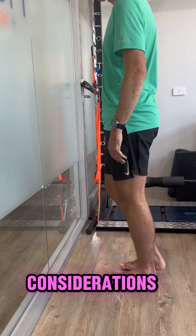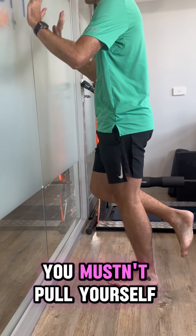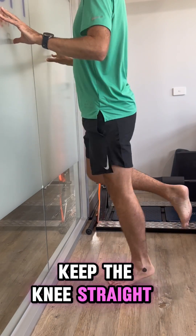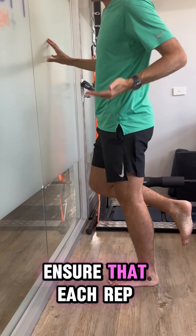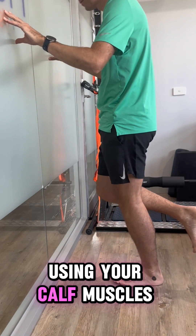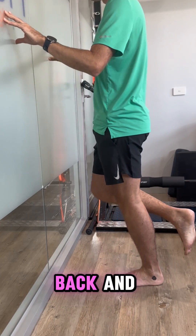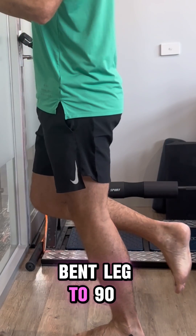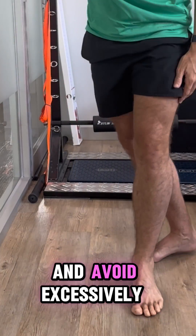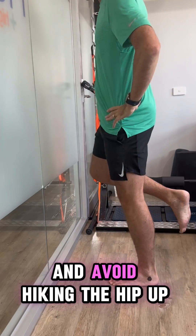Some technique considerations when performing repetitions: use your fingertips to help you balance. You mustn't pull yourself up the wall when performing the calf raises. Keep the knee straight and avoid bending the knee. Ensure that each rep is to full height — no half reps. Push down into the ground using your calf muscles to move your body upwards and not forwards. No rocking the body back and forth. Keep the knee of your bent leg to 90 degrees behind you during testing. Push up through the big toe, avoid excessively rolling onto the outside of your foot, and avoid hiking the hip up.